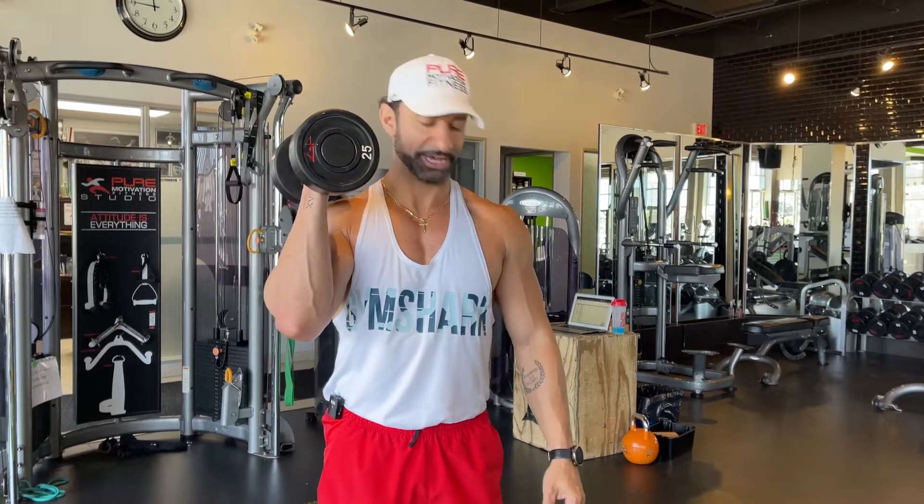Hey guys, Coach D here. I'm going to show you how to do a dumbbell split stance overhead press. One of my favorite exercises because it's a unilateral movement,